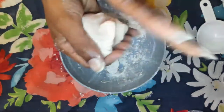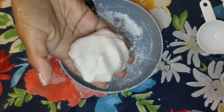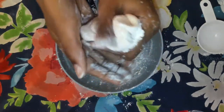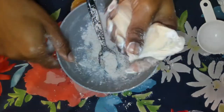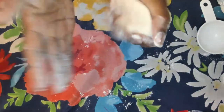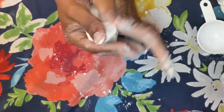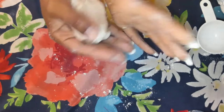Once you get a play-doh like texture and it's not sticking to your fingers — this one's just a little bit sticky, so I'm going to add a little bit more flour. Once it becomes smooth to touch and it doesn't stick to your hands anymore, you're ready to create whatever you would like.